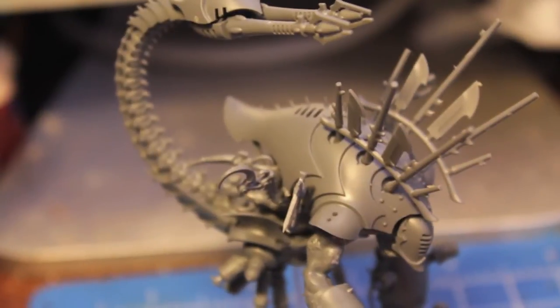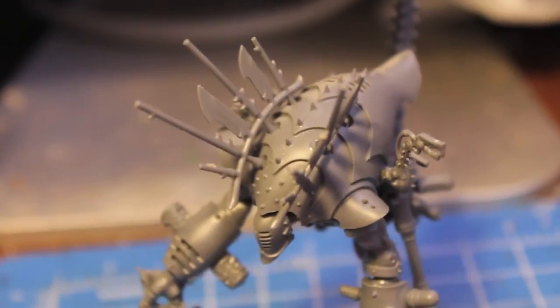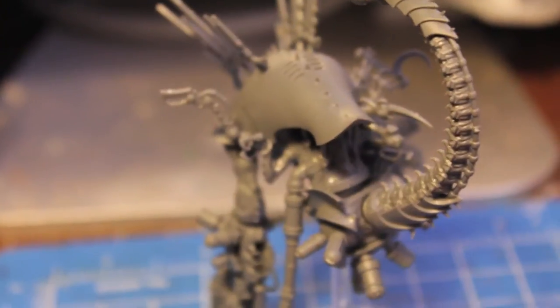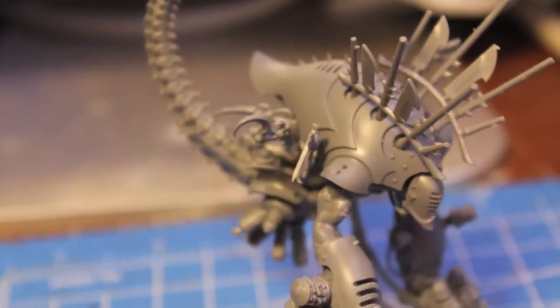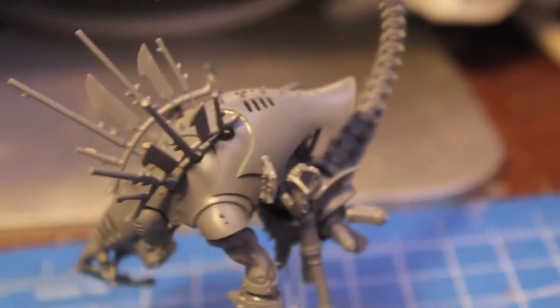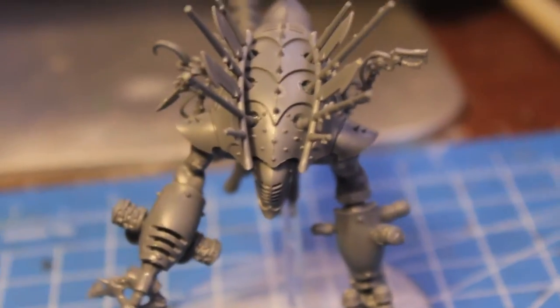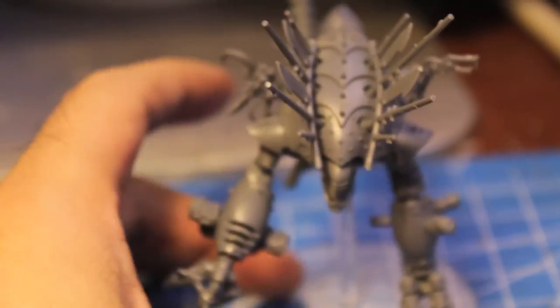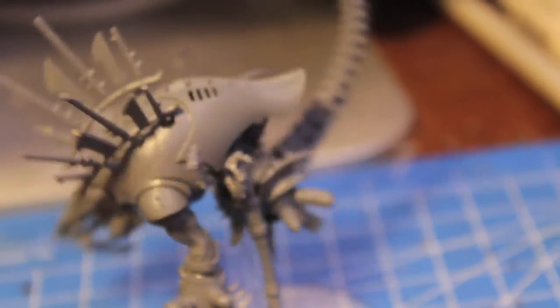First thing I'm going to do is spray primer this guy, and I think I'm going to go with black primer. This Warboss tutorial is going to be how to paint him in a traditional Dark Eldar color scheme — the traditional black Eldar color scheme — which will be easier to sell him off later if I decide to sell my Dark Eldar. I thought a fun way to go would be a circusy theme, like a circus elephant — big, colorful, bright, with lots of creepy carnival-looking paint scheme — but for this I'm just going to go the traditional route. So I'll come back when that's done and then we'll get into the painting.